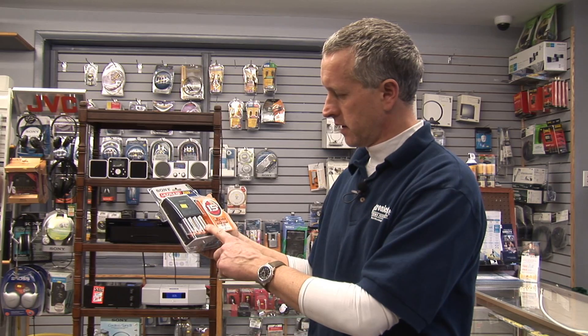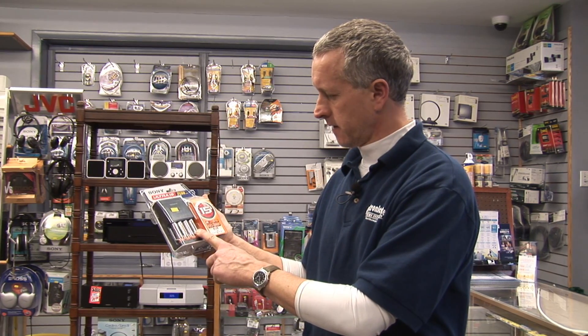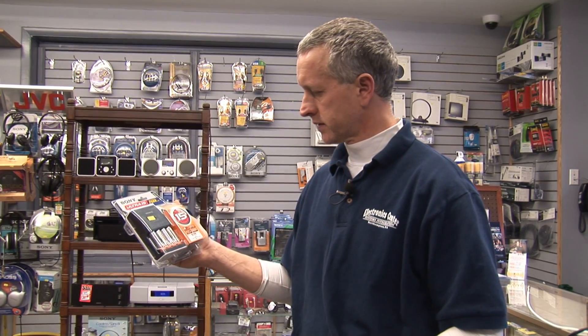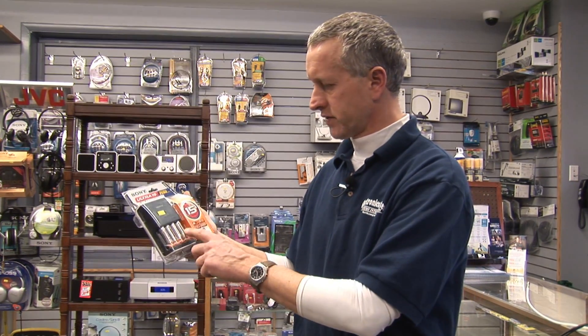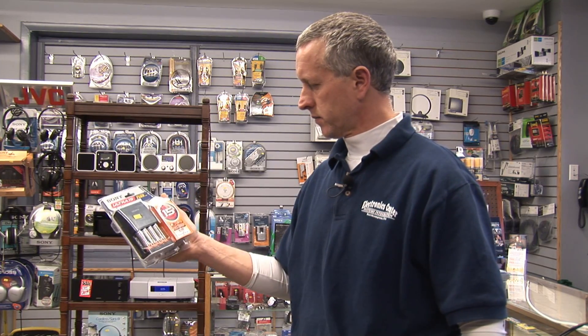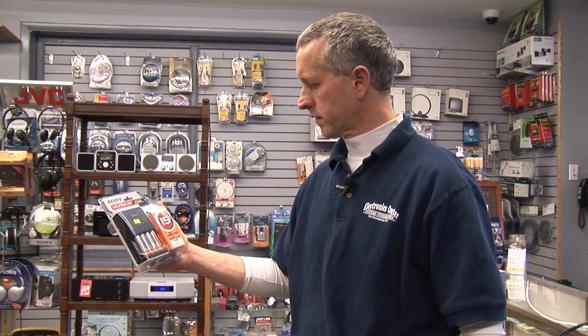This kit has four AA's already preloaded in there, so you can take these out and put them in your device that requires four AA's. These batteries are not charged right now — they come discharged, which gives them a much longer shelf life. Charge them for the first time for 15 minutes and you're all set to go.